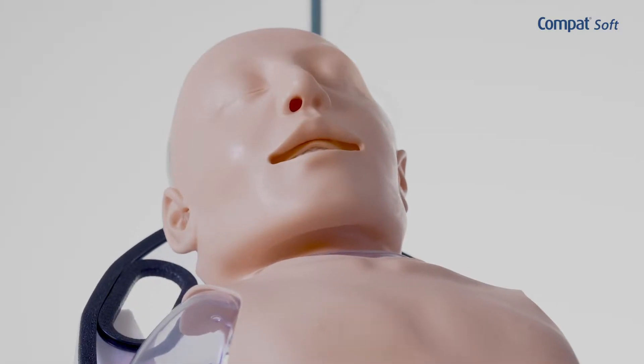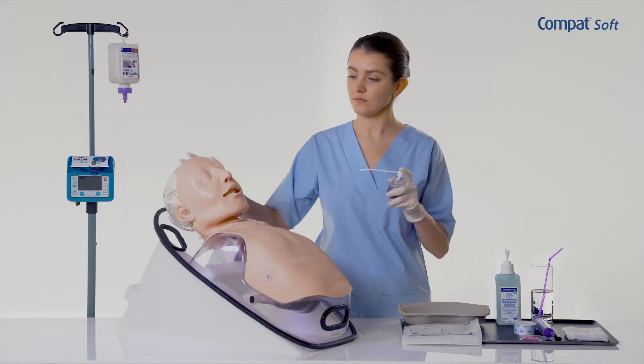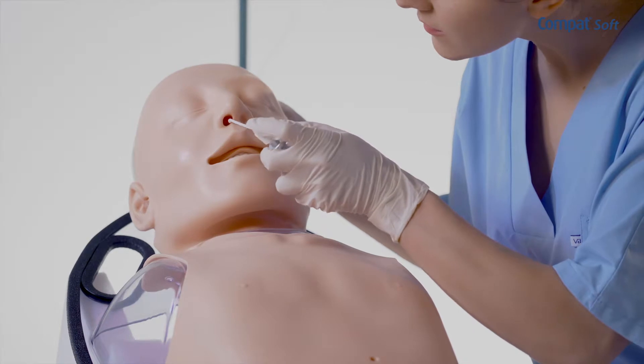Identify the nostril to use depending on its permeability, the condition of the area and patient history, such as a deviated nasal septum. Clean and anaesthetize the nostril according to your institution's protocol.